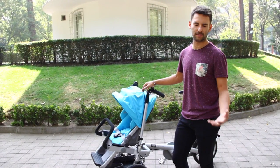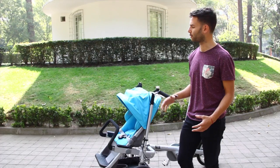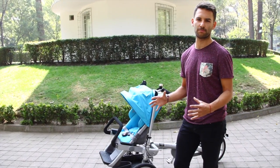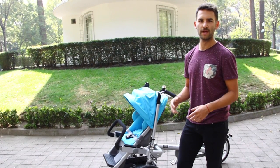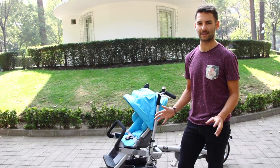And it has the option, as I mentioned in the configuration, to have other options. So you can use it for one child, two children, or you can change the whole system and put a zone where you can put a dog. You can use it like a car for two children to talk. It is very versatile and very easy to assemble and disassemble.